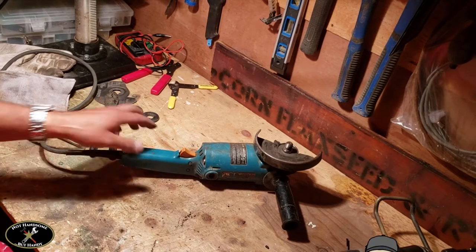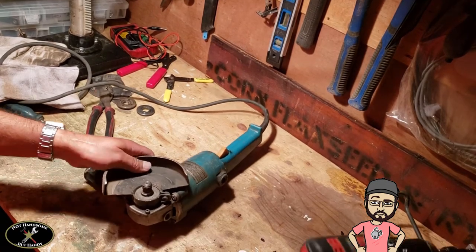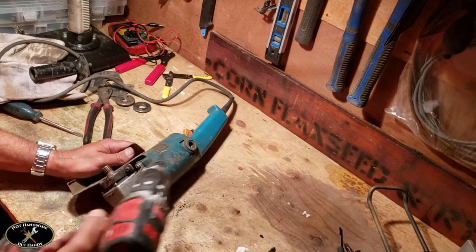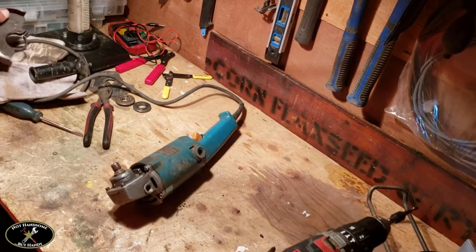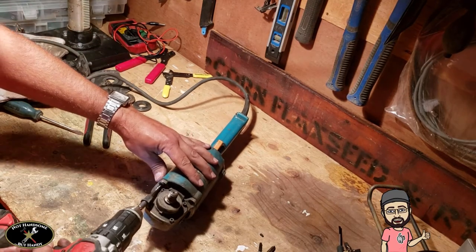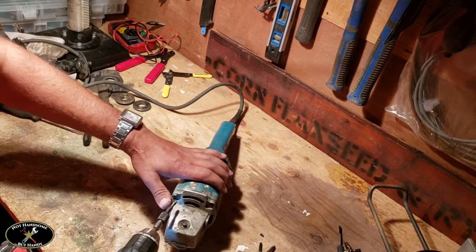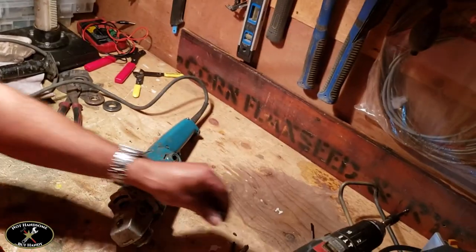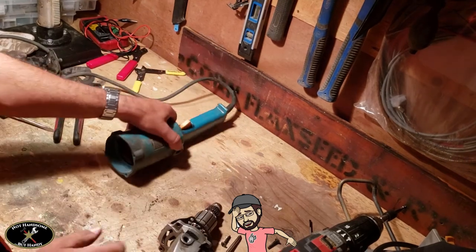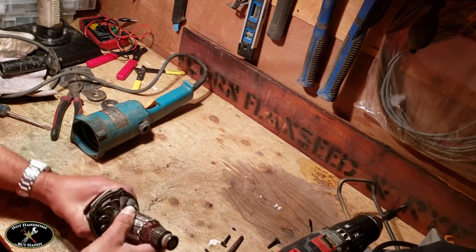We're going to take a look at the commutator and clean that up, and check the gearbox — it's four screws to take apart. Now let's check the bearings. This bearing feels pretty good, let's feel the other bearing.